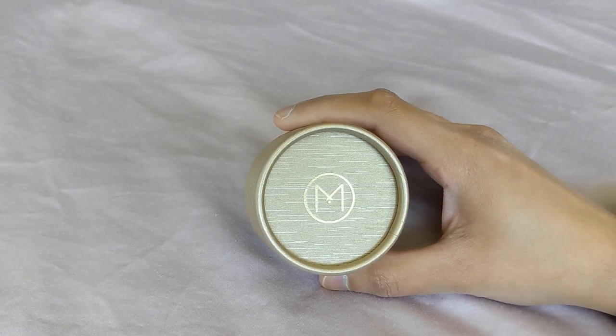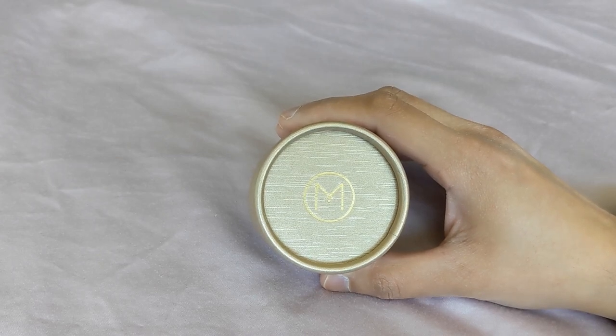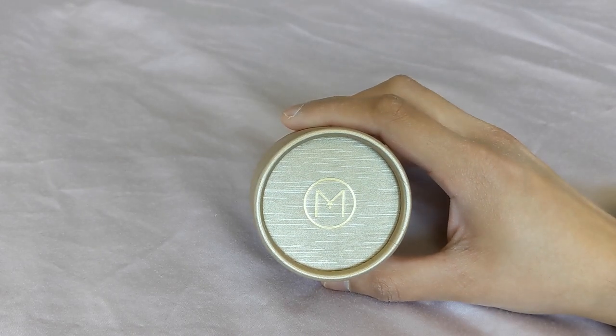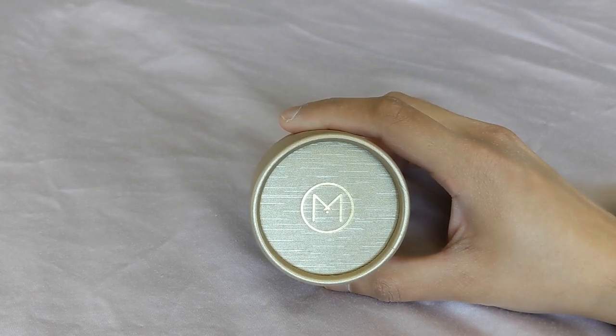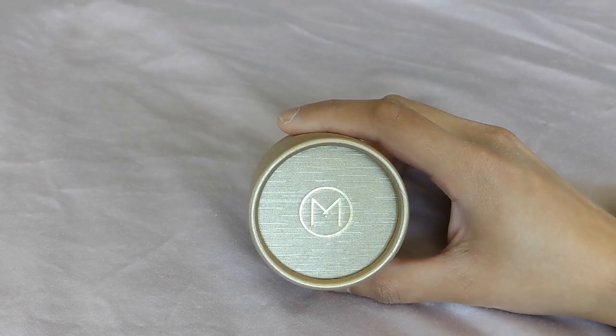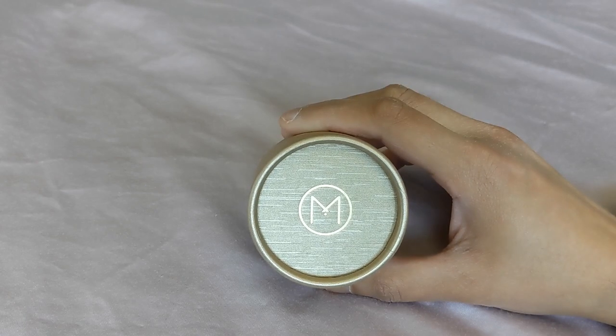Hey guys, welcome back to my channel. Today I want to hop on and do an unboxing of this 22 karat gold ring from Malabar. But before I get started, I do want to say thank you to those of you who have subscribed, and if you haven't subscribed already, please consider doing so. I usually put out videos about handbags, but recently I've been putting out a lot more videos about jewelry, both from American brands like Blue Nile, as well as Indian brands like Totaram, Queen of Hearts, and this one from Malabar.